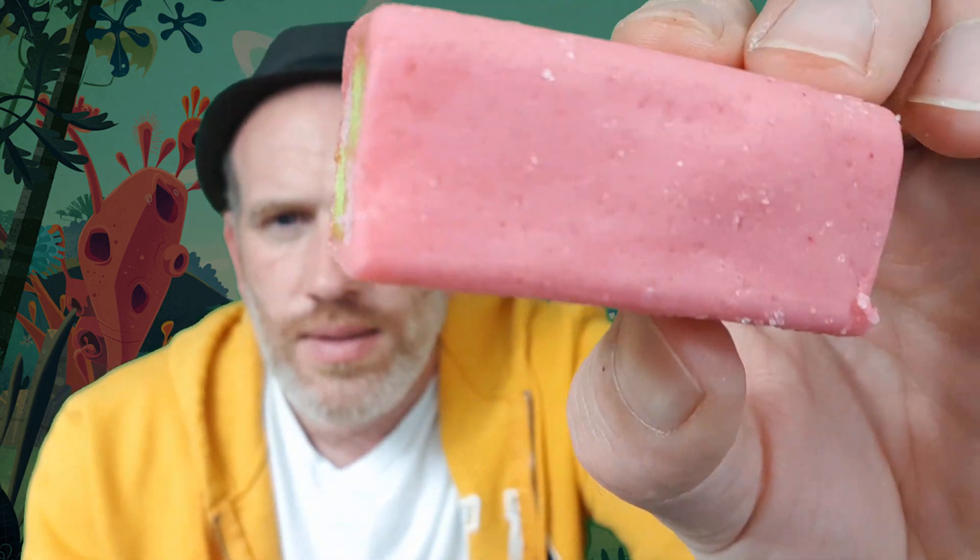This is Mr. Kipling's Fantastic Mr. Fox apple mini battenberg. Let's keep that zoomed in so we can get some nice close-up of this apple battenberg. Look at that — that is a pure lump of sugar.